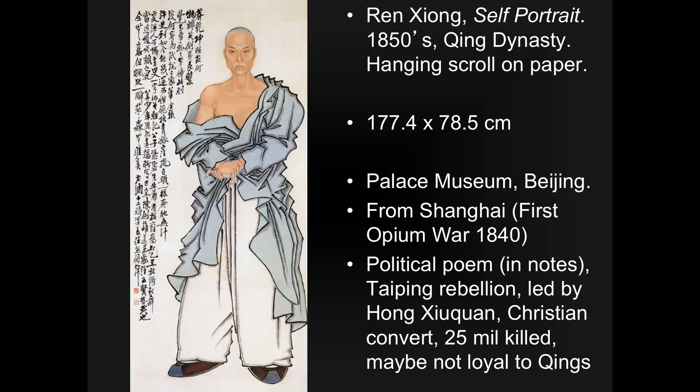Hong Xiequan became depressed and dejected, stopped eating, even stopped drinking water. As you might expect, he started to become weak and to hallucinate. In his house he had some propaganda that Christian missionaries had been passing out, and he started to have visions — a thing that would be common for people who are starving themselves and not drinking enough water. In these visions, he considered himself to be the brother of Jesus Christ.